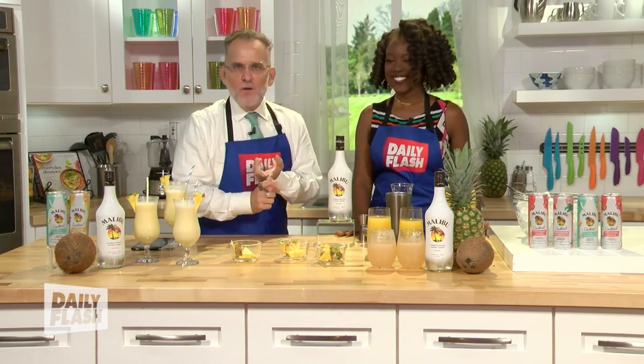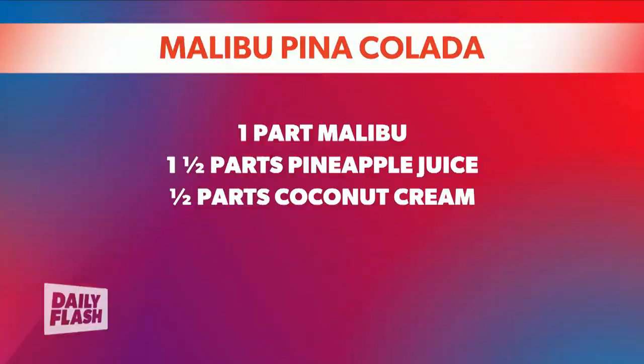This is all you need: some Malibu, of course. You're gonna need one and a half parts of pineapple juice and a half part of coconut cream. So let's jump into that.